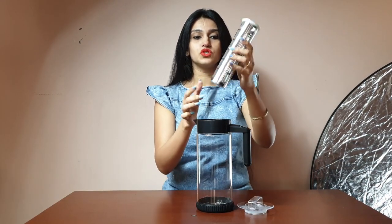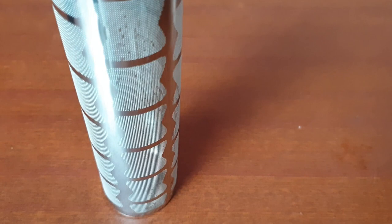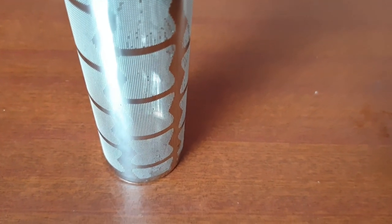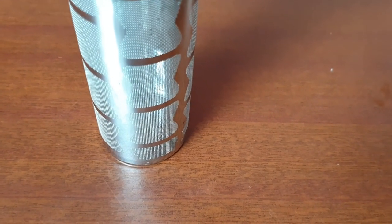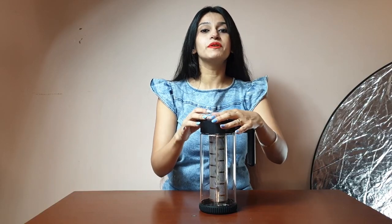With the stainless steel attachment, what you need to do is add tea leaves or coffee beans — it can be powdered coffee — then add hot water to it, keep it for some time, and your hot brew is ready.